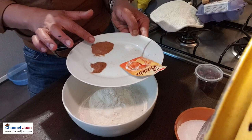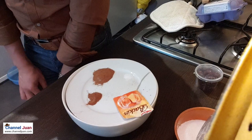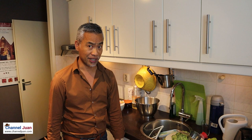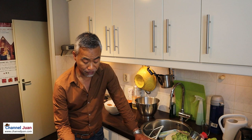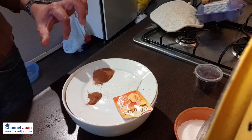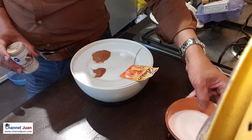We need cinnamon, and — I don't really cook usually with nutmeg, that's why the name of the spice doesn't register in my mind — but this is nutmeg. We need nutmeg, baking powder, a dash of salt, and sugar.